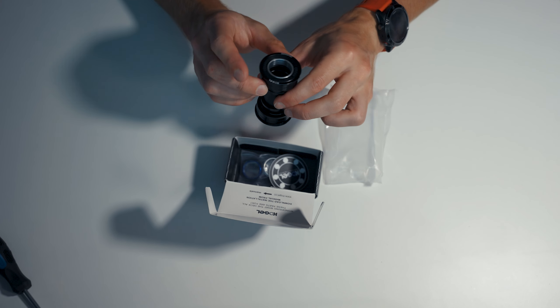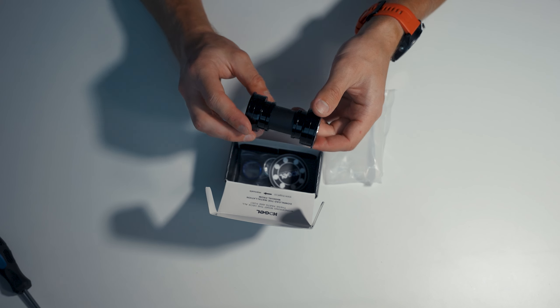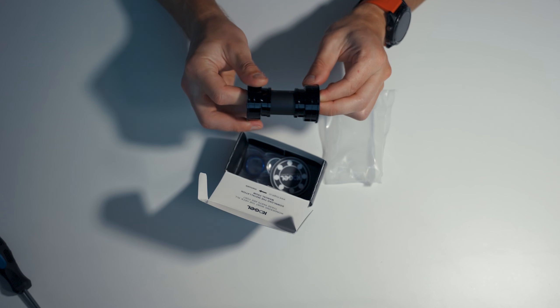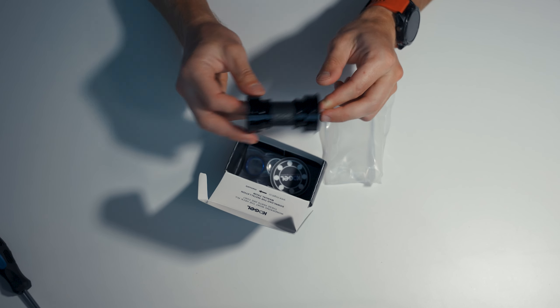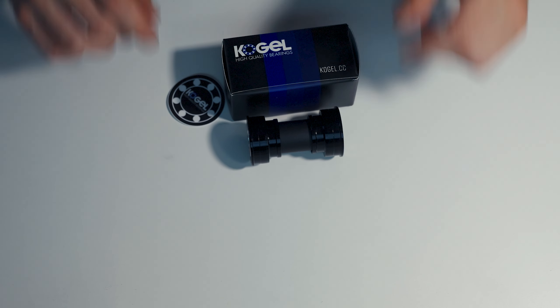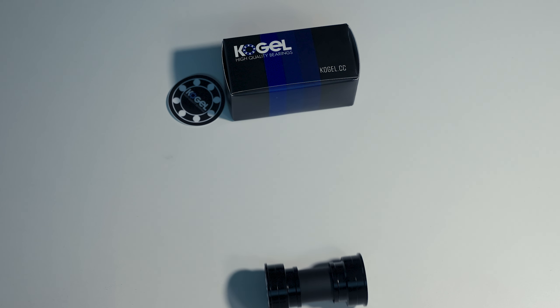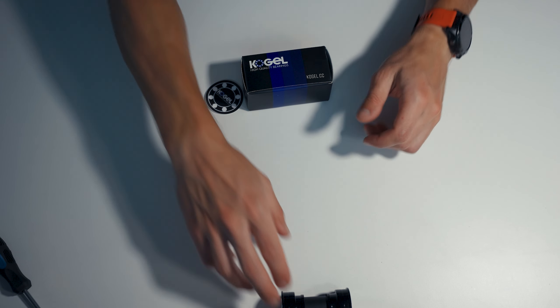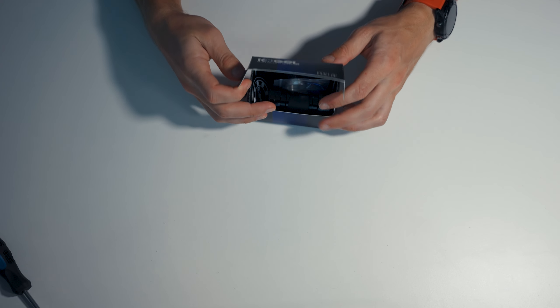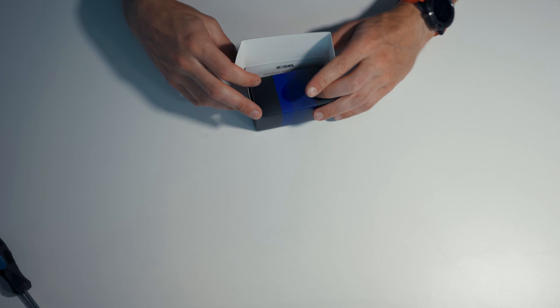Definitely this is not going to outlast the original bottom bracket, but with maintenance we will see whether they at least give you that placebo effect that something is different. So you can see that they are rolling by themselves, so maybe I won't even need to pedal — who knows.